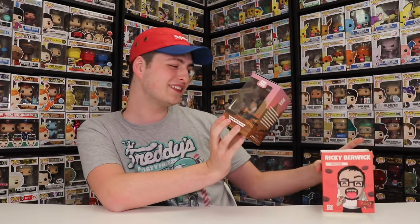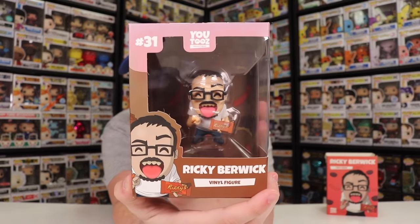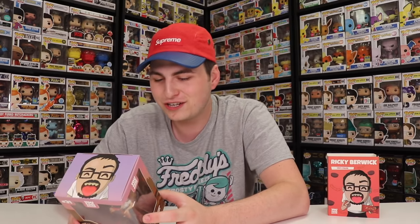I haven't even seen the figure yet. Taking it out — this one looks good. It says on the side, 'You're not so normal video entertainer.' And on the back it says, 'Featuring the annoying, cheesy, licking, peanut butter cup eating and social media star, Ricky Berwick. This smelly vinyl comes packaged with miniaturized Ricky's peanut butter cups and one miniaturized Cheeto. Please do not eat, only lick.'